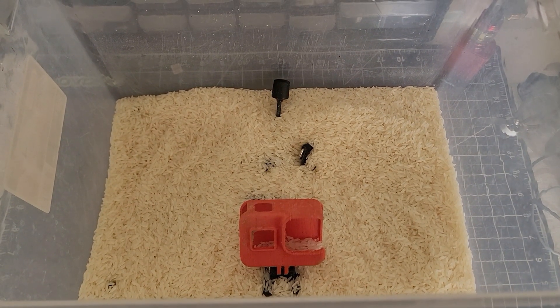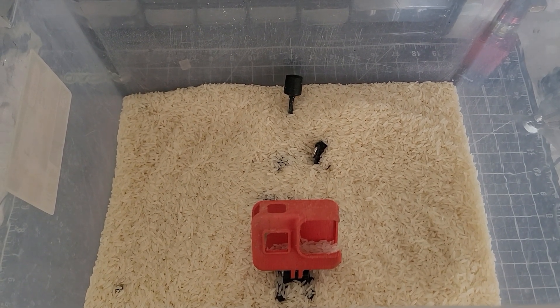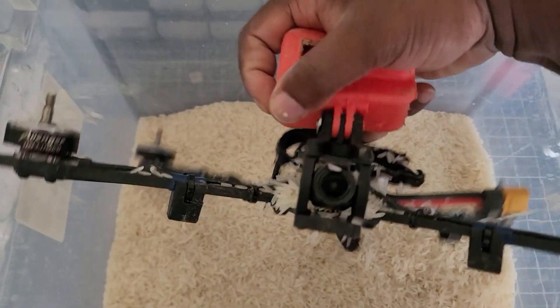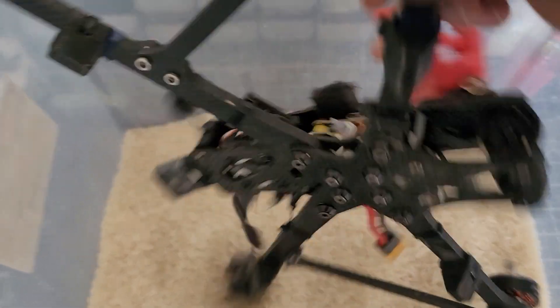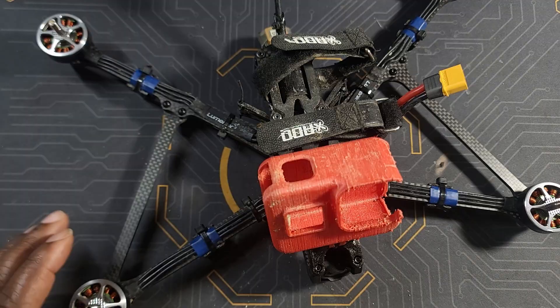At this point I'm thinking the whole thing is underwater — that means my receiver, my DJR 03, and of course the stack are completely wasted. So I went online and tried to figure out what to do when your drone gets submerged in water. There are a lot of options, but I went with this one because I believe it's the best option: I took my drone, put it in a bucket, and filled it up with rice.